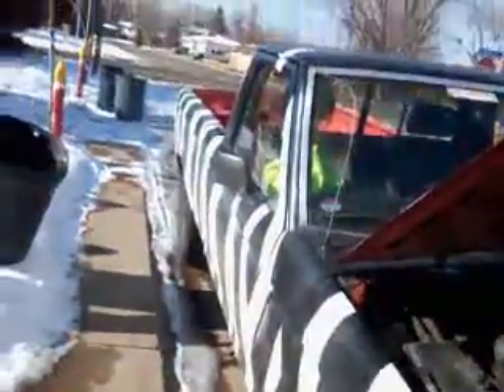Alright, so this is my new toy. I think it's 2.3mm, 4-cylinder — I don't know what it is. I painted it like a zebra. It's pretty awesome.